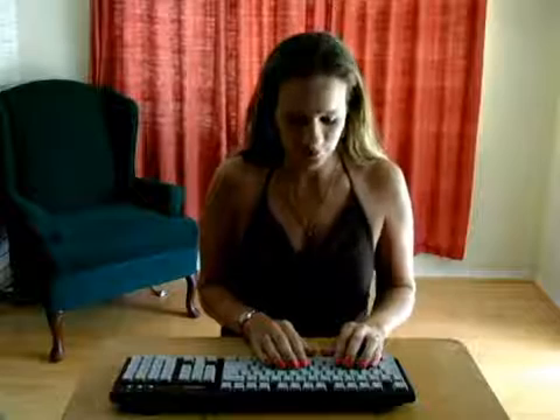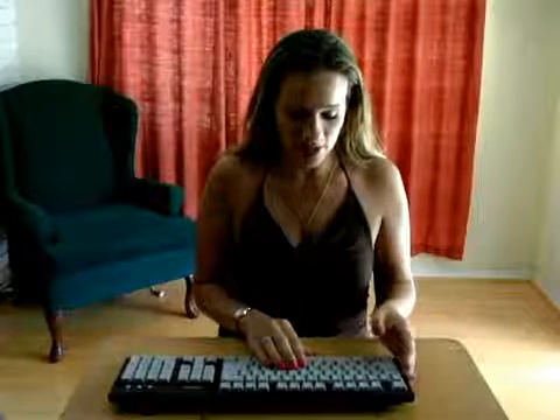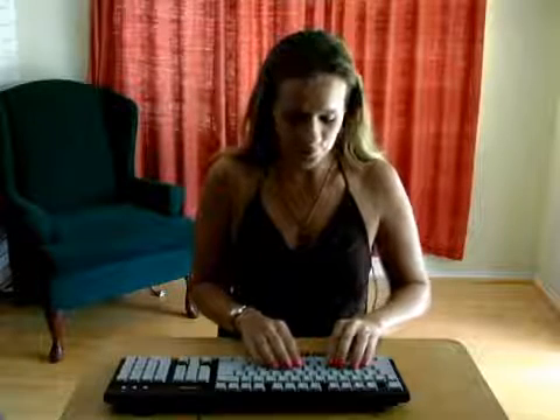Hi, I'm Jennifer Canonico and we're back with Expert Village and our lesson on learning how to type on the keyboard. Next we're going to be moving on to memorization of the letters on the keyboard. It's important to memorize them so that you can be efficient and a quick typer. So we want to do this in repetition.